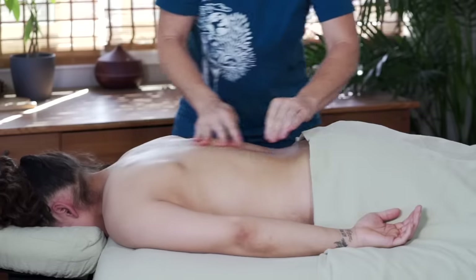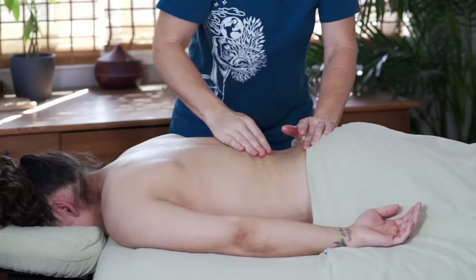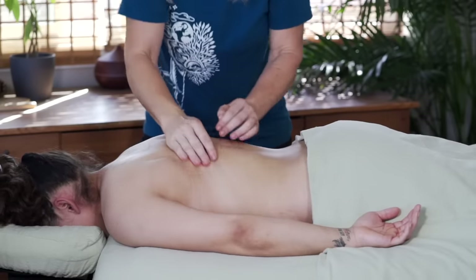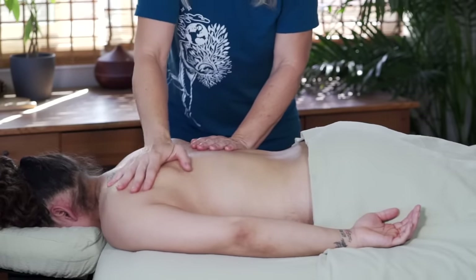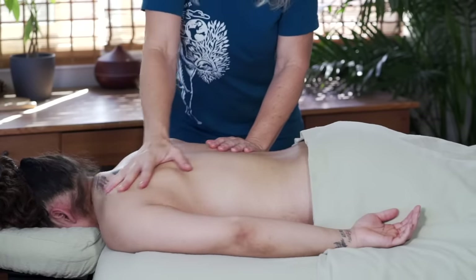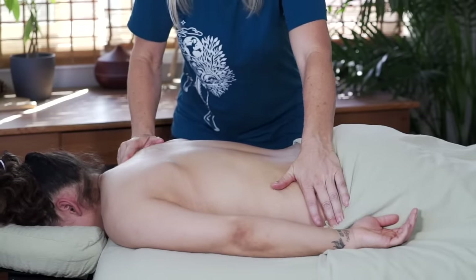Mechanically speaking, I'm standing on the opposite side of the table from where I'm working. This is actually what I do — I stand on the opposite side because pushing is easier than pulling, and with these muscles I want to move them away from the spine so that I have more space within that tiny lamina groove. This is the position that works best for me.